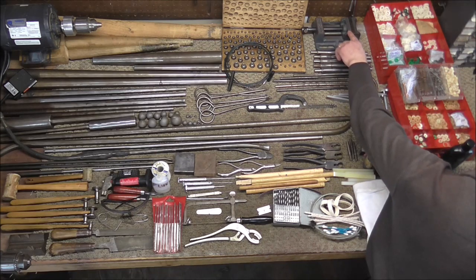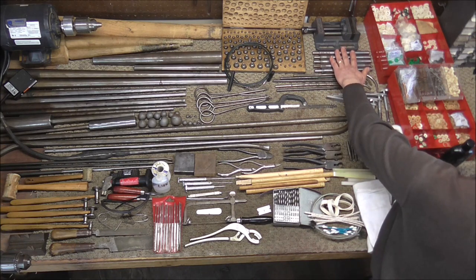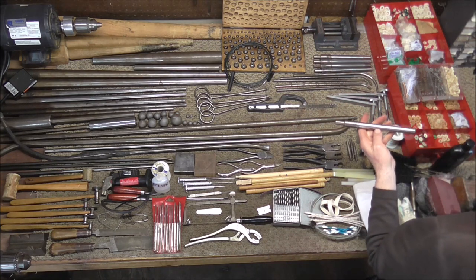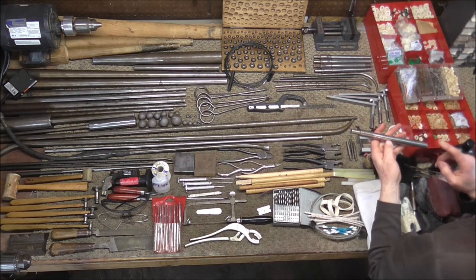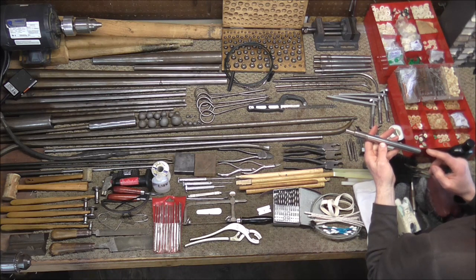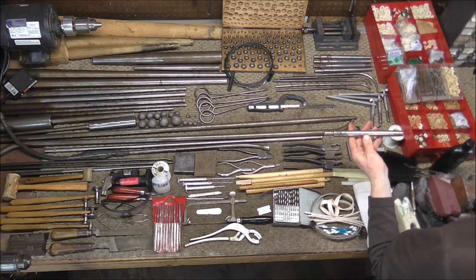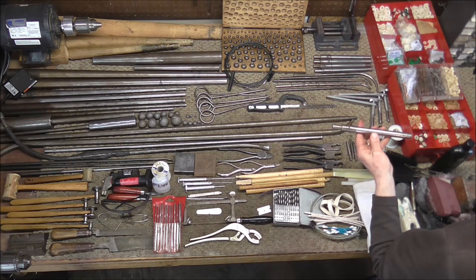This is a bench vise — it works very well for holding things while you're working on them, or for bending some types of metal. These are ground casing mandrels — I only put five out but I own several more. You're probably only going to want to start with a few of these, and these are specific for different brands of instruments, measured in thousandths of an inch. For Yamaha and Bach Stradivarius you would order 664. King is 660. Bundy and student model Bach is 650. So you just order the ones you will likely need for the trumpets and other instruments in your area.